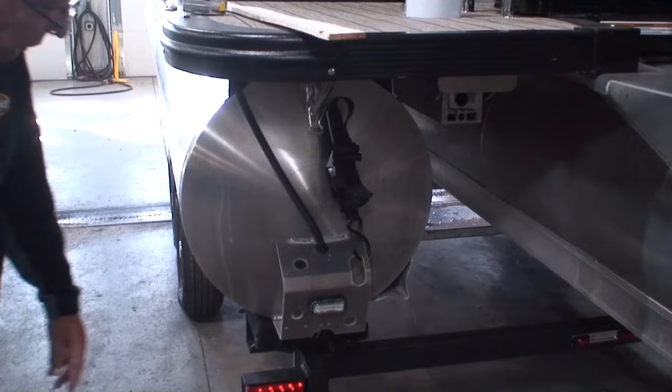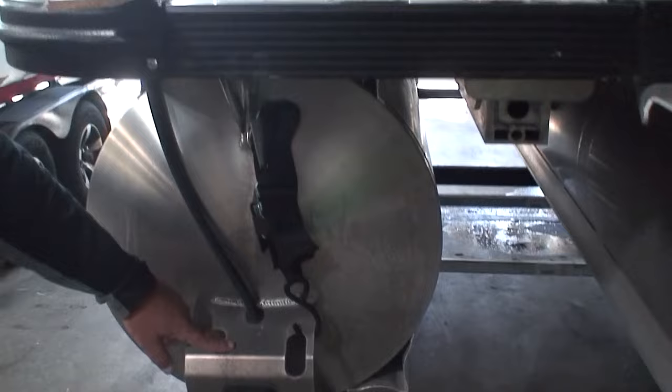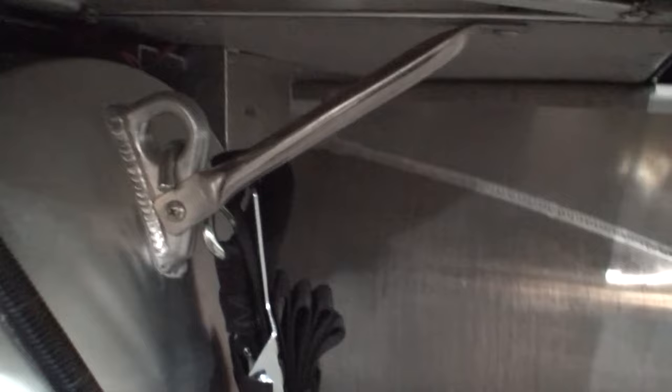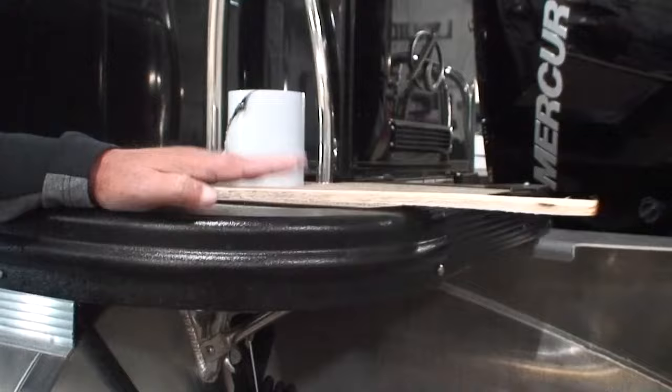This boat does have underwater lights — I like those, those are nice. I'm not sure what's going on with these transom tie-down straps; apparently they're holding this thing up. There's a little support bar underneath here on each side supporting the rear of the deck. What that tells me is this must be a weak point — they must feel there's too much flex in the deck, so they have to add this support bar underneath.